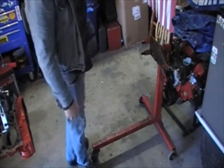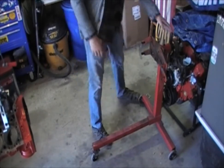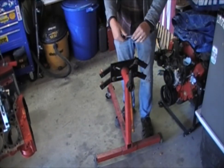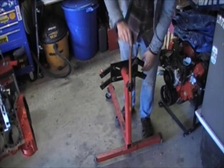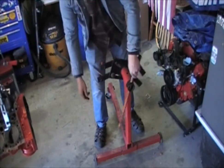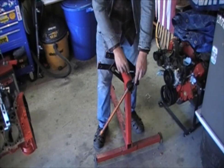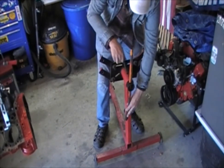So this is an engine stand. It's comprised of a couple of things. You've got the legs — sometimes they come out on both sides like this — and then on the back you've got a rod that goes through and holds it in place. You can rotate the engine around like this, and there's a bunch of different holes drilled in here to select, so if you wanted to be at an angle you could put that in there, or if you wanted it completely upside down, you could do that as well.